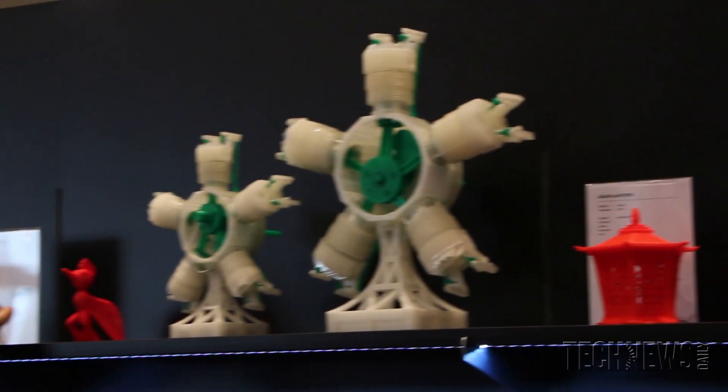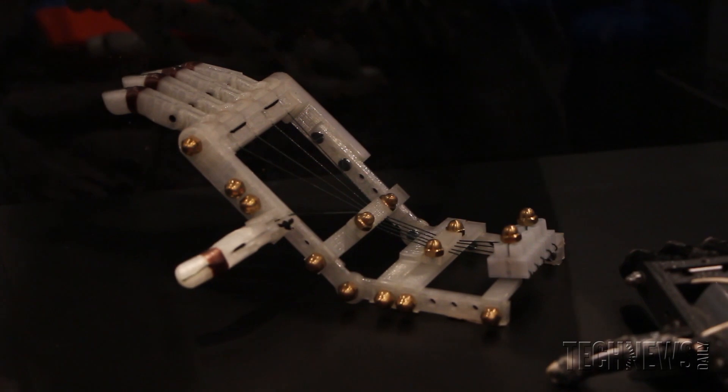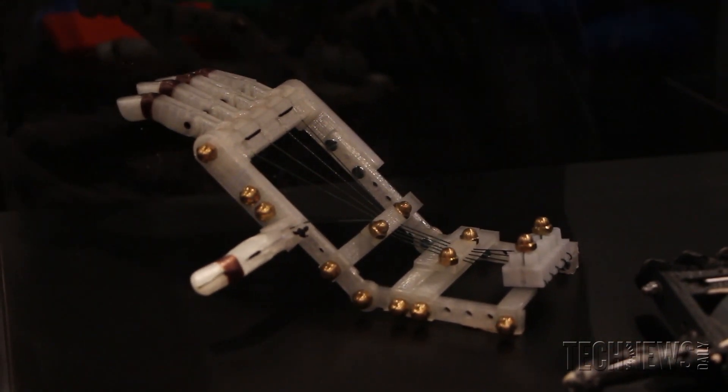We've got a team — two guys who are working around the world using their MakerBot Replicator 2s as 3D fax machines — and they're working on the Robohand Project. They're making hands for kids who were literally born without hands. And you tell me that's a doodad, and I will hit you in the face.